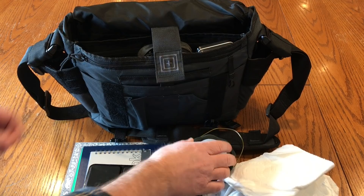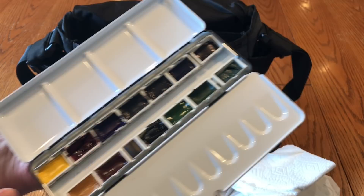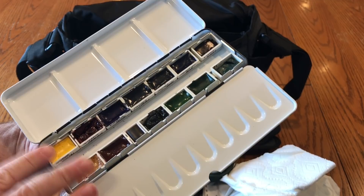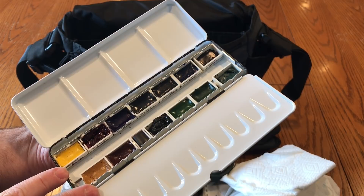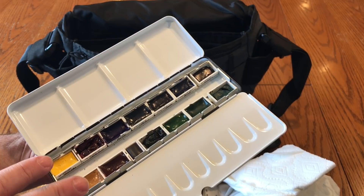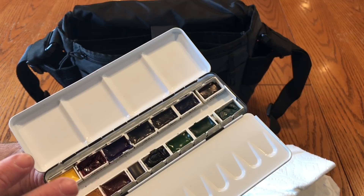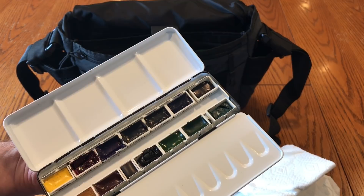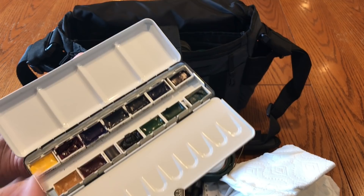I also carry a larger palette that's still pretty new — also filled with Winsor & Newton colors. I may be switching to M Graham soon. I've used Winsor & Newton watercolors for over 25 years, but I've been using M Graham in the studio and they actually use honey in their mix, which keeps them more vibrant, re-wettable, and with better color intensity. I find I end up layering a lot more with W&N to get the colors and values I want, whereas M Graham is more immediate.